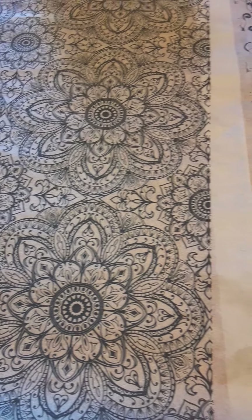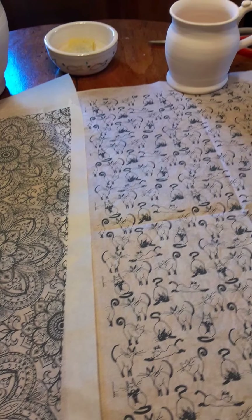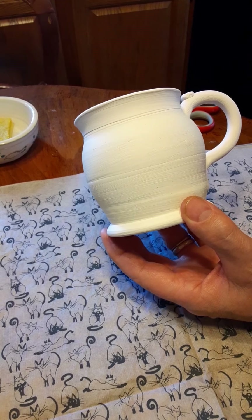Hey, welcome back. We're not in the Wazoo Pottery Studio this time — we're in my kitchen. Have you ever worked with transfer paper? That's what we're going to be talking about today.